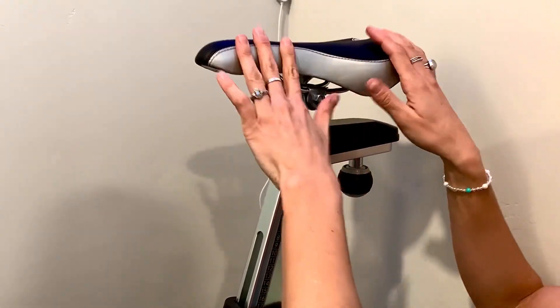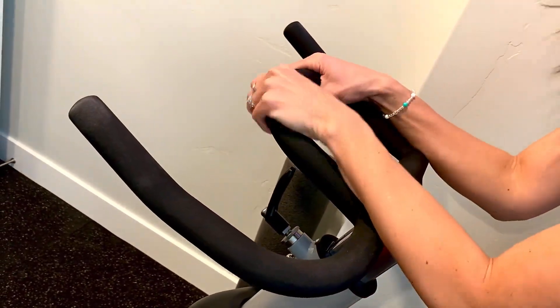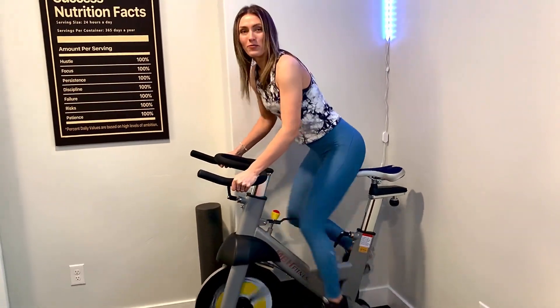Move it wherever you want to. The seat is really comfortable and the handles are really nice to hold on to. You can lean your elbows up here. You can hold on however you want to get really into your bike ride. This is awesome and I hope that you enjoy it.